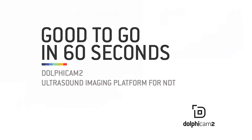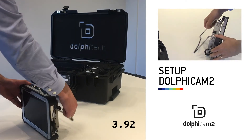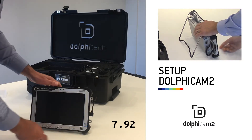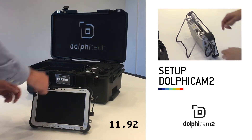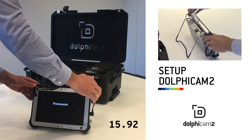Let me show you how you quickly and easily set up the Dolph Cam 2 system. You take the system out of the box, you flip out the stand on the back, you start the Panasonic by clicking on the on button, and you start the black box by clicking on the black box button.